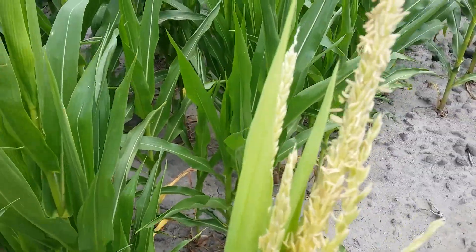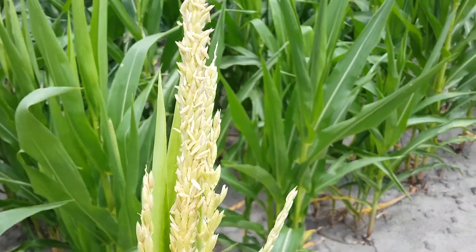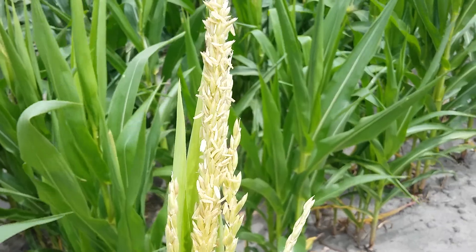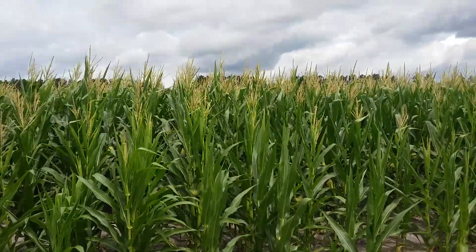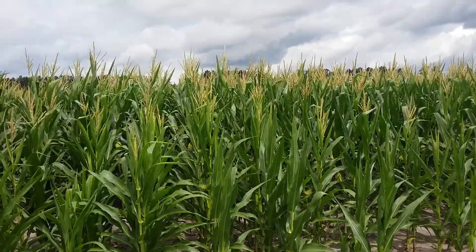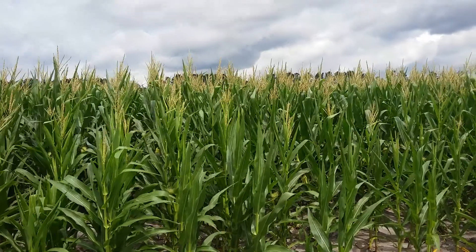That tassel is what seeds the corn and pollinates it. And what they do, they plant like 12 rows that we'd de-tassel. Then you have two rows that you leave — that's what they wanted to seed the other rows, which would give them the seed they wanted.